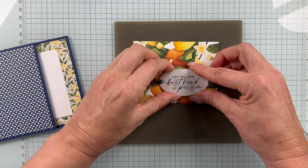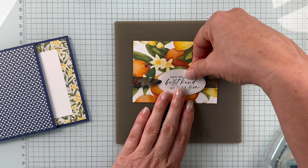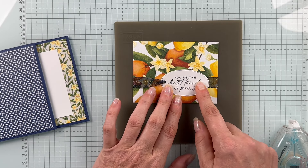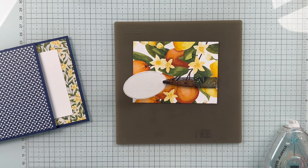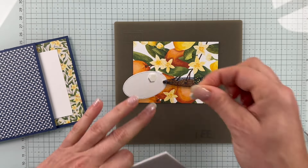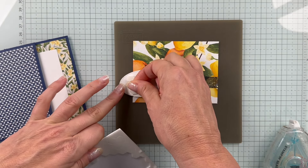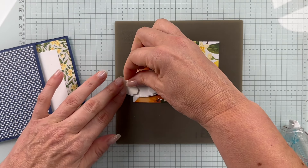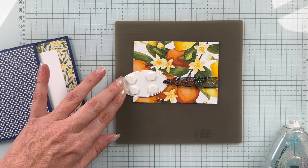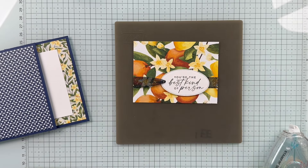Now I can go ahead and finish placing my label. I can slide it one way or the other wherever I want it on this card — I kind of like it over to the right a little bit. You can put this down flat or you can pop it up. I'm going to pop it up — I love the height and all the dimensionals. I'm going to be a little excessive with dimensionals because this is glittery ribbon with a lot of texture, so I want to make sure I get a good adherence.